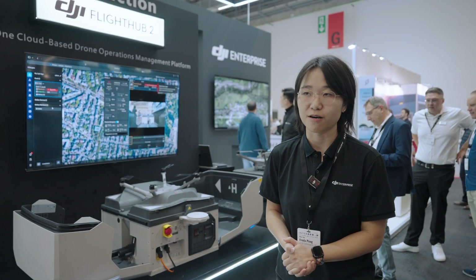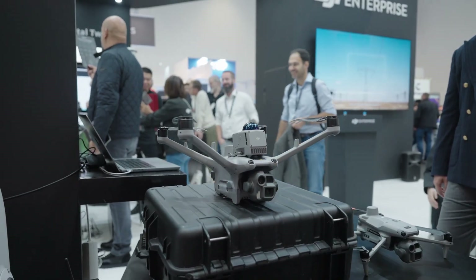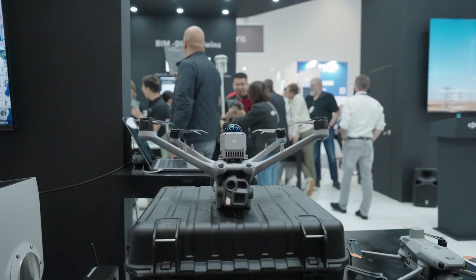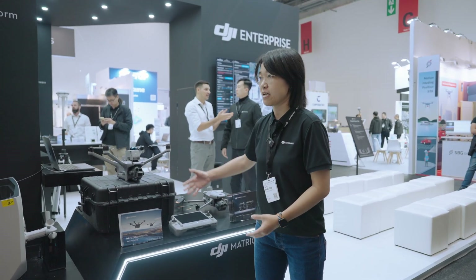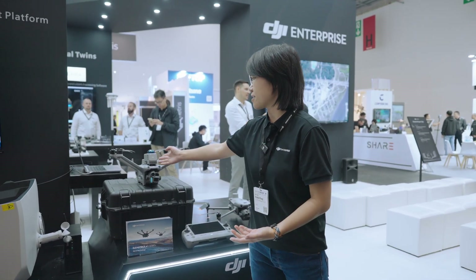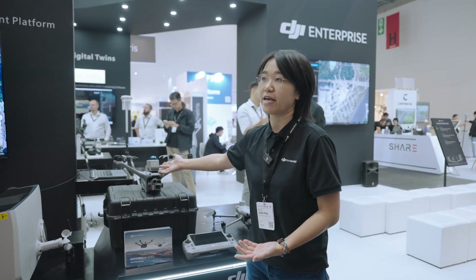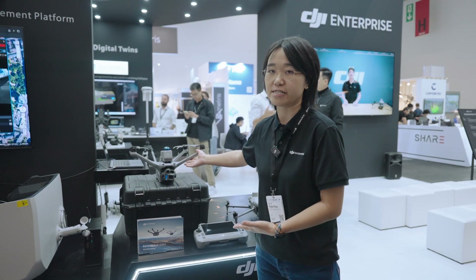All of that is made possible with the DJI Dock 3 and FlightHub 2. For the Dock 3, we're also providing a Matrice 4D series combo. This drone can also be flown manually with a remote controller, and on top of it we have an obstacle sensing lidar that works with the Matrice 4D series drone.